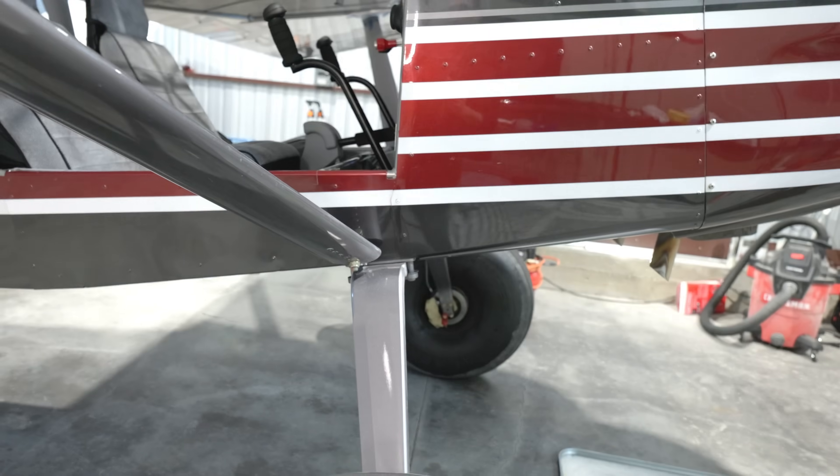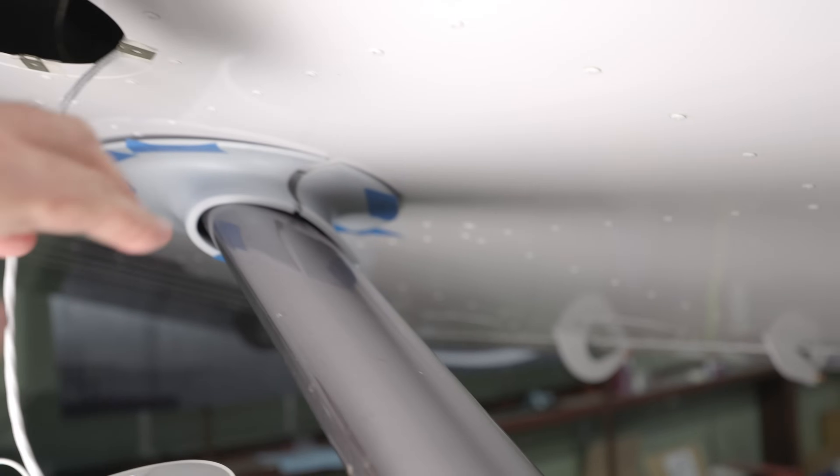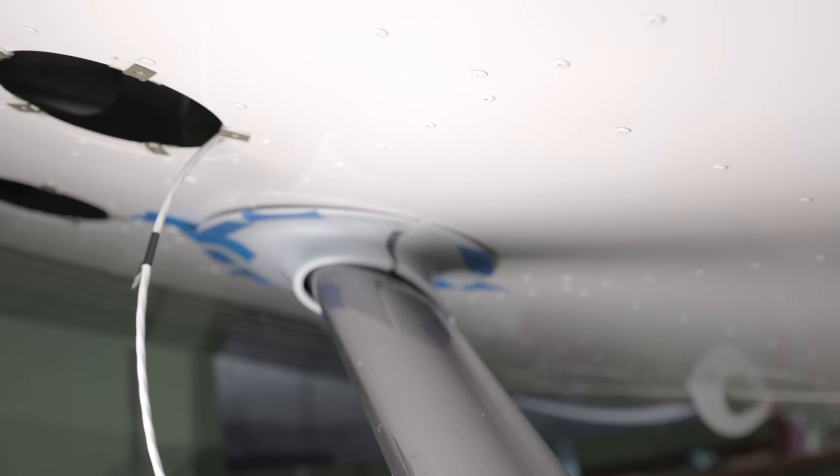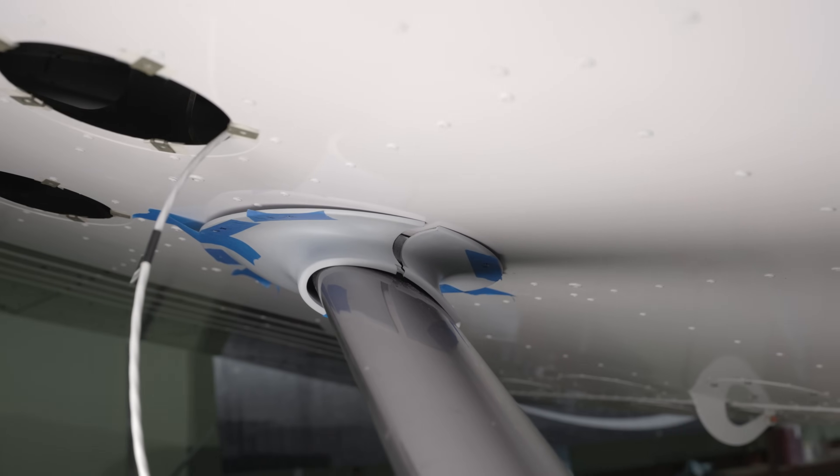Then we'll start on the struts in a little while. As I was filming that last segment, I noticed this wasn't nestled together, so there's nothing that's going to keep that screwed in. That's kind of a threat, so make sure before you start match drilling that it's locked in place.